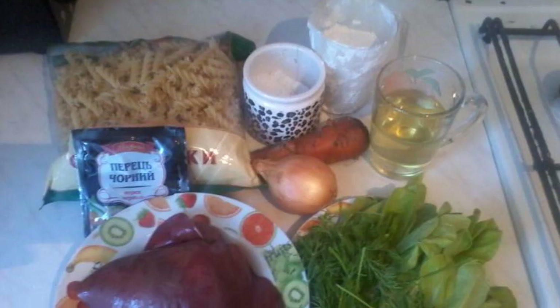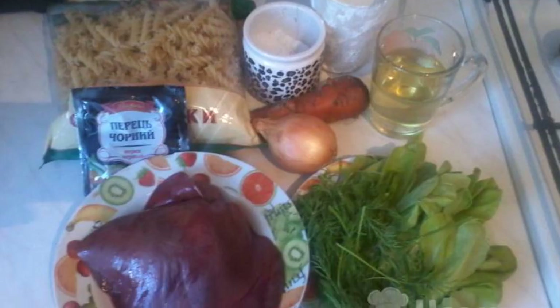The recipe is from the category of Russian cuisine and consists of six cooking steps. The complexity of the dish is medium. We will now prepare the necessary ingredients.